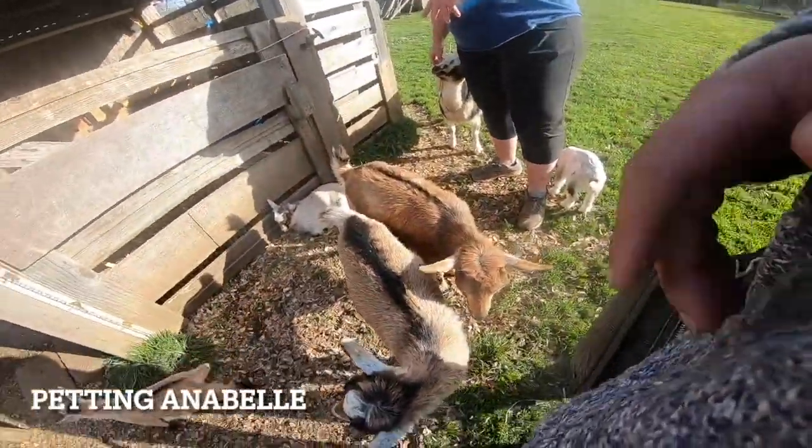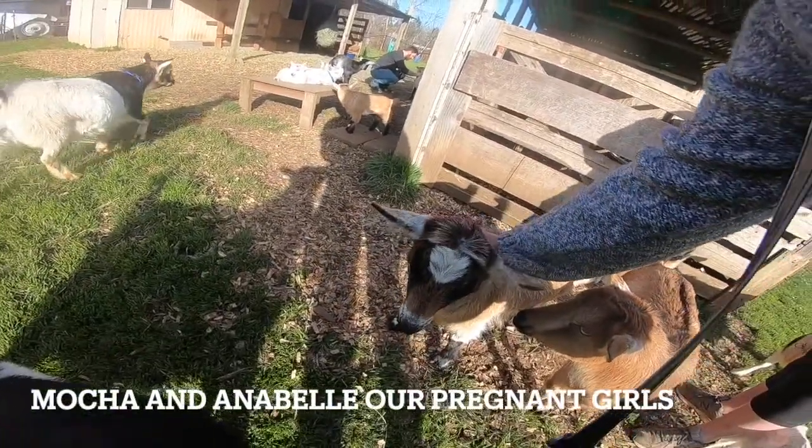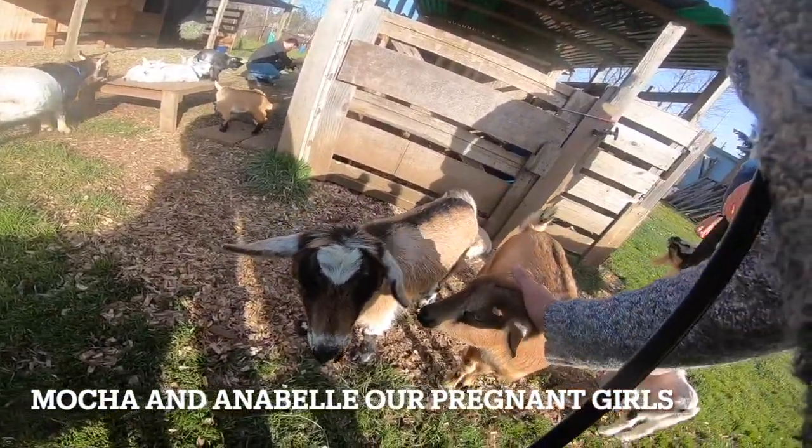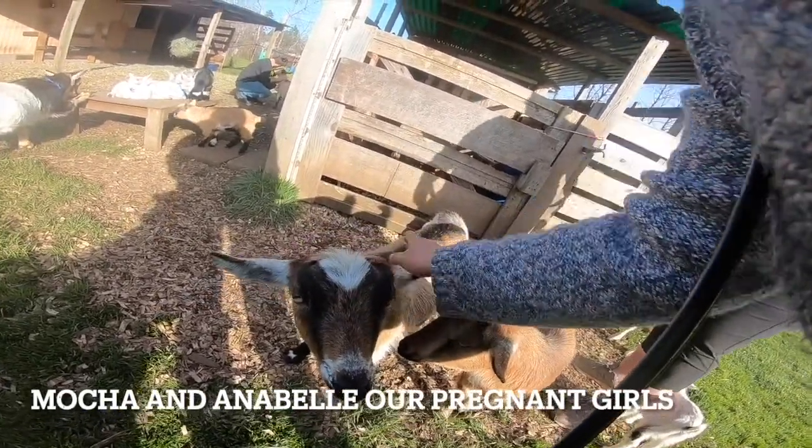If you are taking the milk and the babies are also taking the milk, they are going to increase their production — just to get them to increase what they're making. And of course you want to feed them more because they are making more.